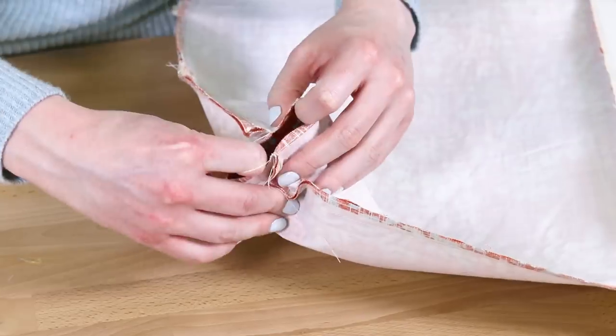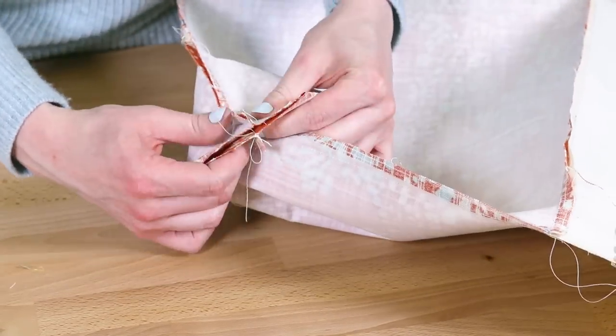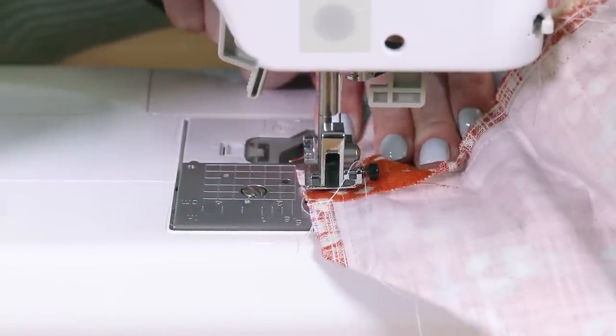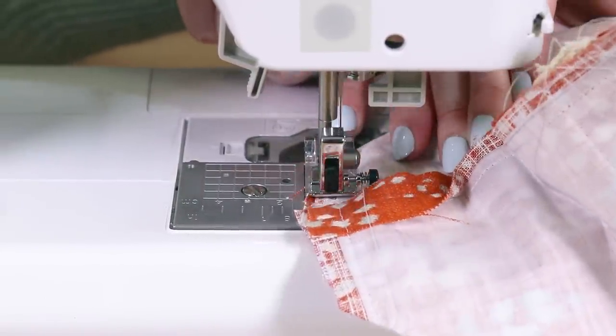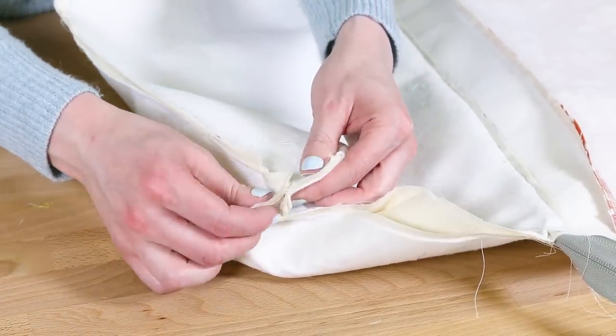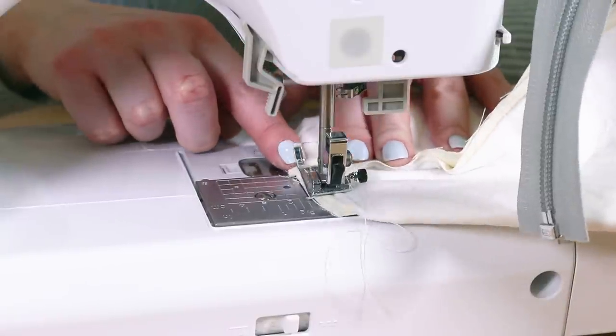Open one of the corners and match up the seams to form the gusset. Sew across with a half inch seam allowance. Repeat for the other corner and the lining corners. You can cut off the extra zipper at any time.